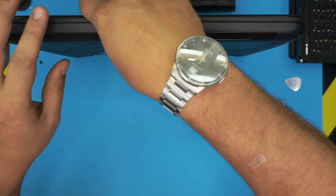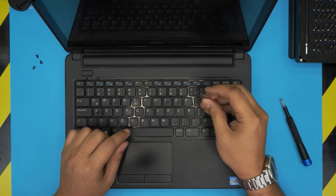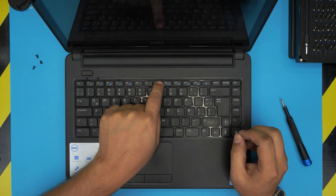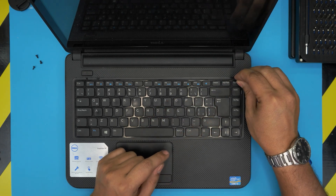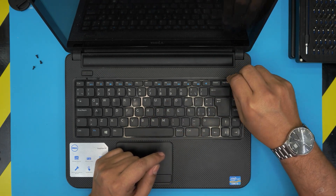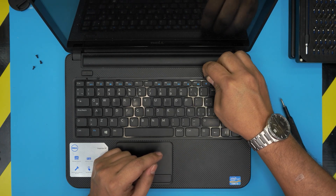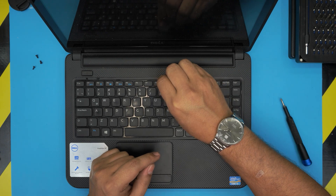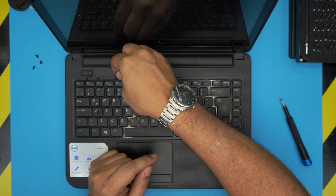Once you remove those screws, open up the laptop. With the opening tool, you'll see tiny triggers on the top. Release these by pushing them away towards the screen a little bit, then lift up the keyboard slowly — push it away and lift up, pretty much scooping it in.